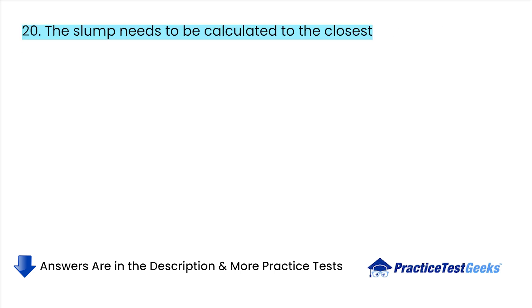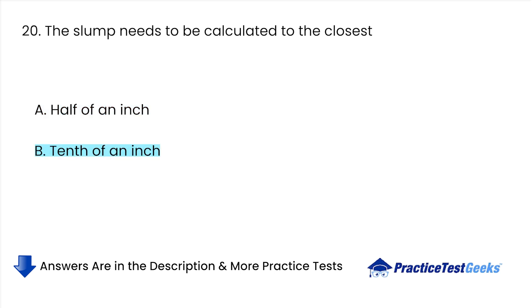The slump needs to be calculated to the closest: A. Half of an inch. B. Tenth of an inch. C. One inch. D. Quarter of an inch.